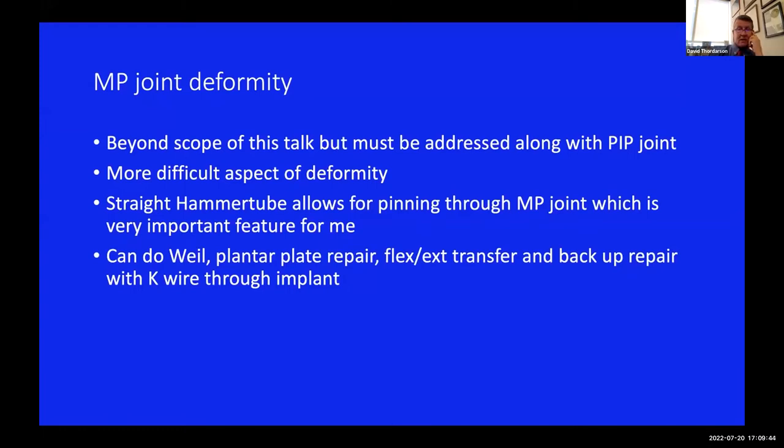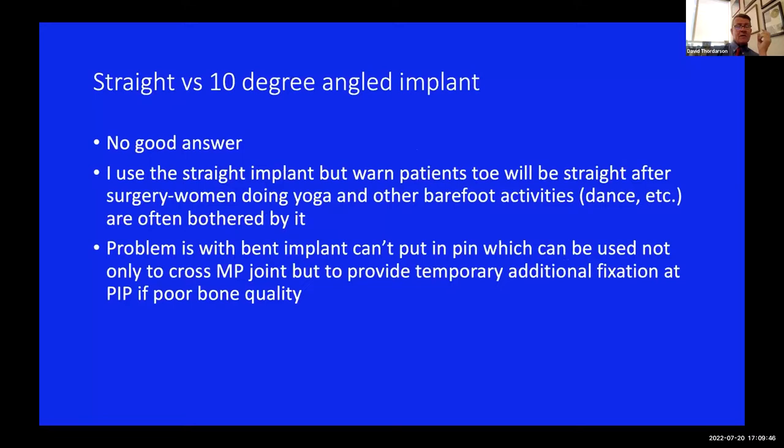There is both a straight and a 10-degree angled implant for the hammer tubes. I don't have a perfect answer on that. I like the straight one because I can keep the pin in for a while to augment initial fixation. However, sometimes patients complain they don't get quite the grip - especially women doing yoga or barefoot activities. So it might be better to use a 10-degree angled implant in that case, but then you can't put the K-wire across the MP joint.